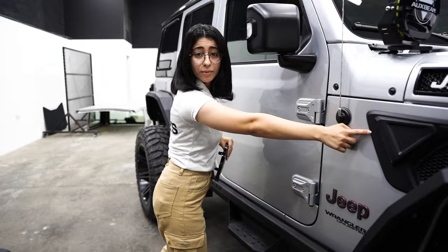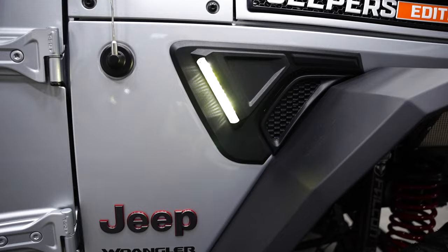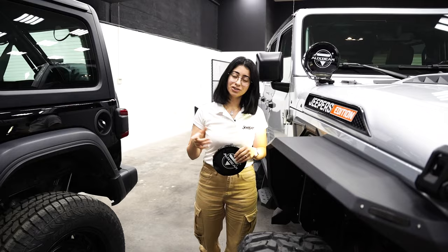Moving forward, we've got the side marker light. When I open the door it gives white light, however when I indicate it will give amber light — I'll show you that later on.